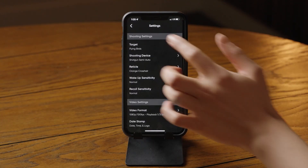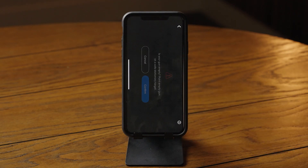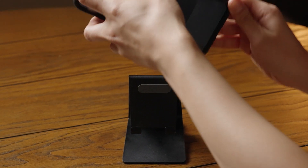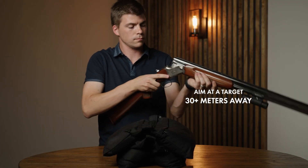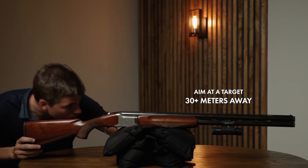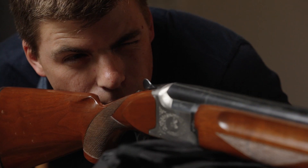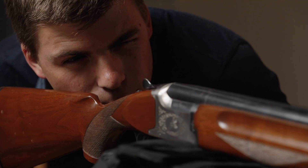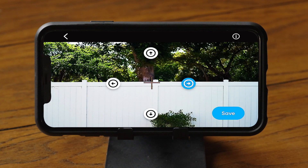Next, let's align the ShotKam's reticle. Within the app, tap on Calibrate Device, confirm that your gun is empty, and point it safely at a stationary target. Start with the ShotKam mounted on your gun barrel, then rest the gun on something stationary, such as a gun rack. Aim the bead of your gun at a safe target 30 meters or beyond. This aiming process is like calibrating a rifle scope, so close one eye to aim precisely. Hold the arrows down for two to three seconds at a time to move the reticle. Be sure to allow time for a Wi-Fi delay.